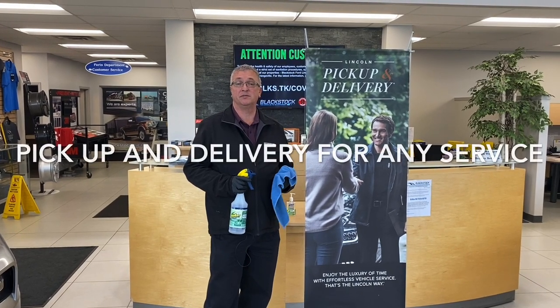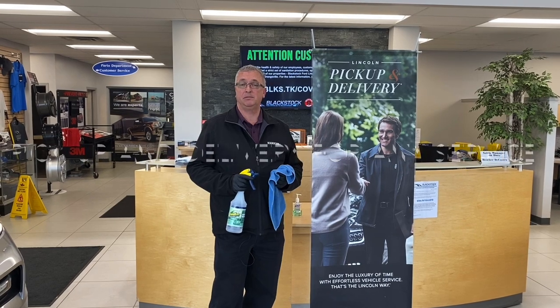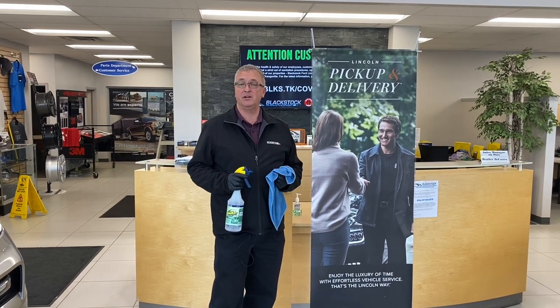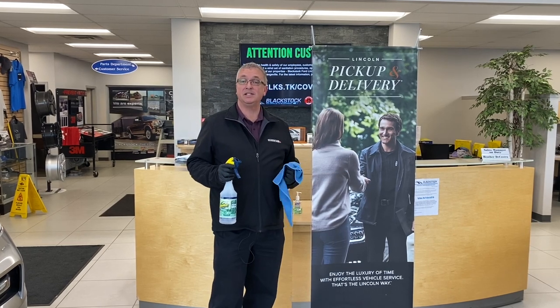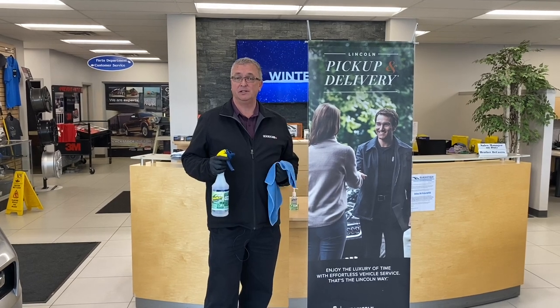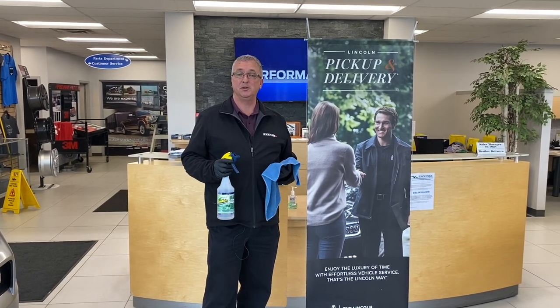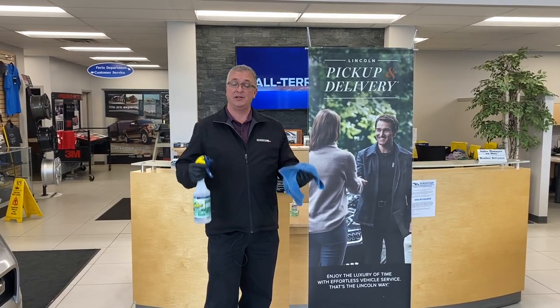Hi, Steve Karsh here at Blackstock Ford Lincoln in Orangeville. Normally I'm a sales rep here at the dealership, however with this current pandemic on, I am a shuttle pickup and delivery specialist and I've been doing this for about a week now. Hopefully this will wrap up soon, and what I wanted to do is show you our process of what we're doing to ensure that everyone is safe.